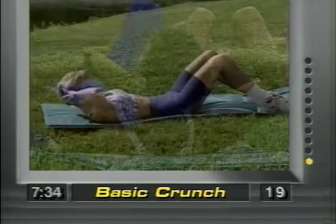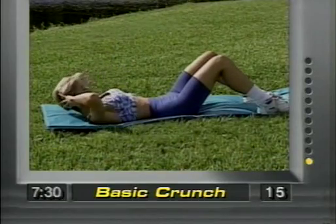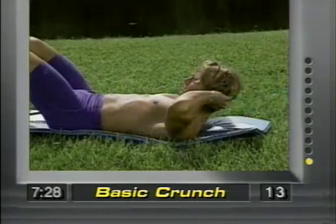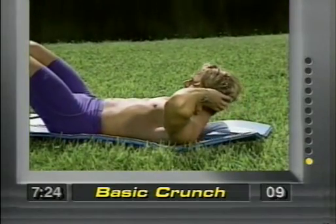We're not feeling this in the neck or in the lower back. Beginners, keep in mind you don't have to go all 45 seconds. Work yourself into this program. It's a great program. You're going to feel good, you're going to look good. Nice and easy.